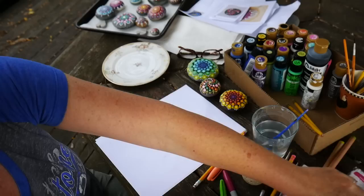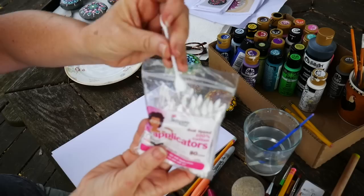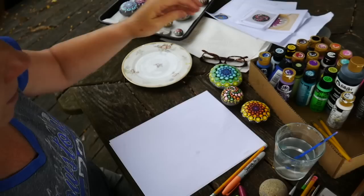Once we get better at this we'll probably go back to brushes, but for now this is good for us. I also got these cool little things — they are q-tips with a pointy end and a flat end, and these are good for cleaning up mistakes in a hurry.